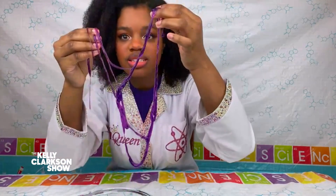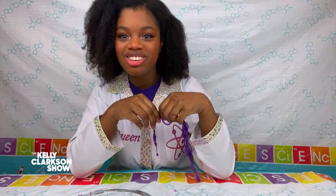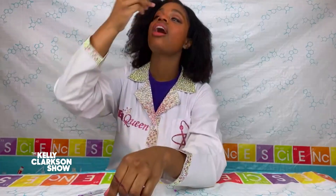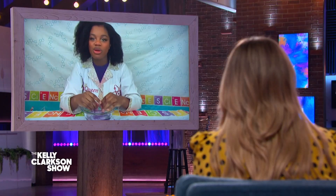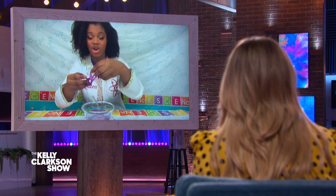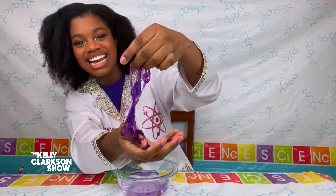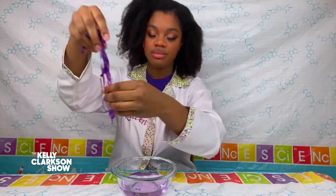Now the neat thing about it is, it looks like slime, feels like slime, but what's neat about it is you can actually eat it. What does it taste like? It doesn't taste like anything. I have been working on a recipe to make it taste like sour gummy worms for years now, and I haven't perfected it, but it's pretty cool. You get to make this awesome little thing that looks and feels like slime, but it's edible. That's so cool that those two liquids just formed that.